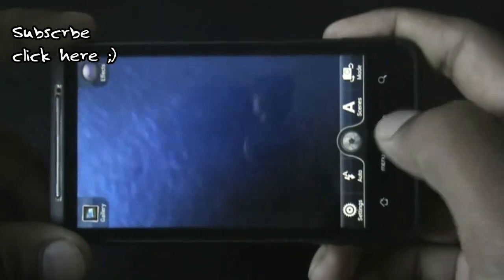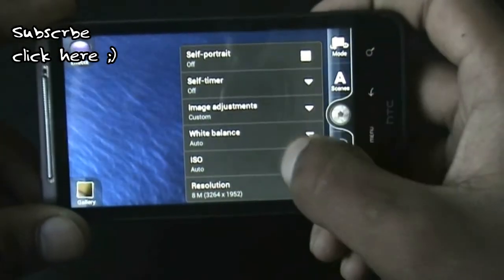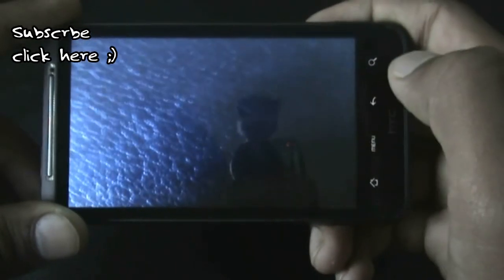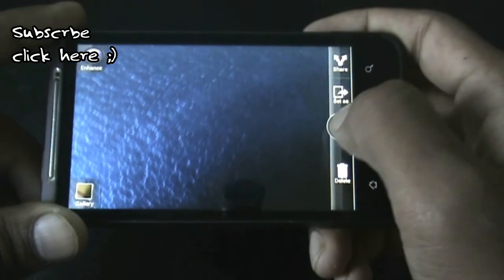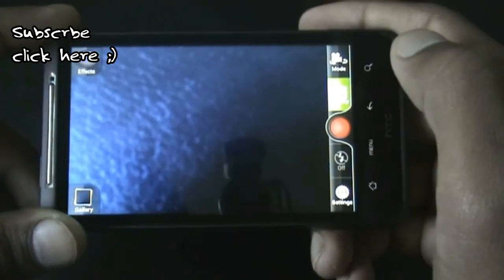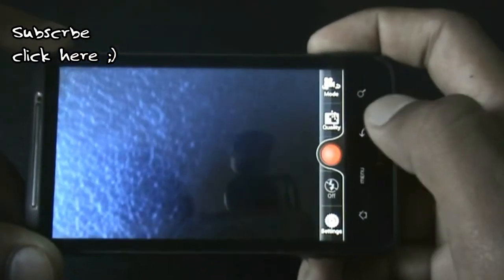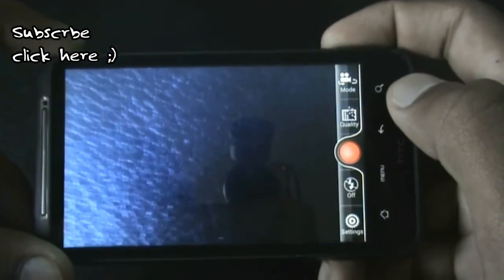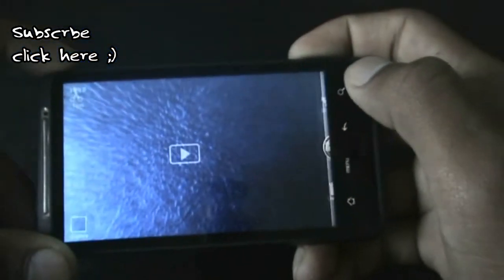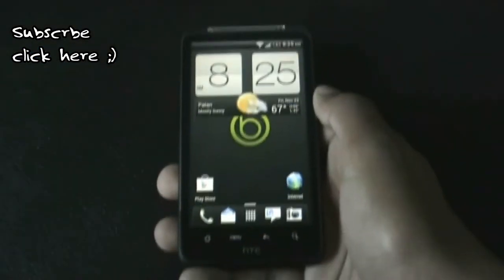Let me capture a picture at the highest resolution available. The video camera also works perfectly — let me record video at the HD format. As you can see, it's working perfectly, so there is no issue with the camera.